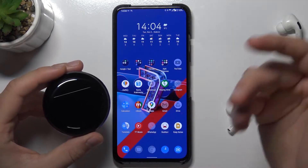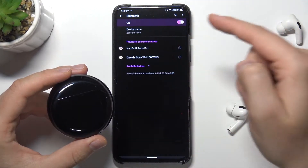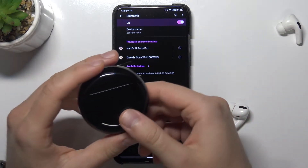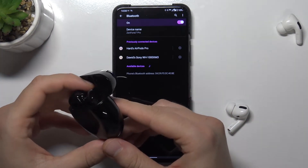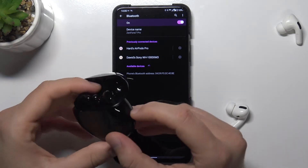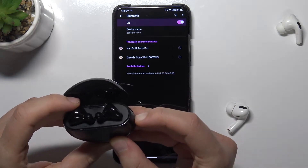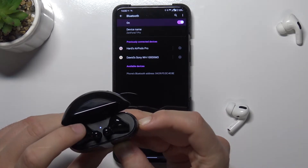So we got two methods. The first one and the fastest method: just simply open the Bluetooth settings on your smartphone, enable Bluetooth by tapping on the switcher, and next open the case of FreeBuds and move them to the pairing mode. You can do it by clicking on this button on the right edge, click and hold until the indicator starts blinking white.